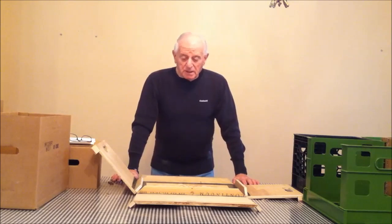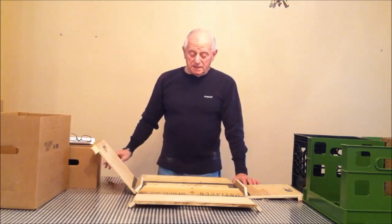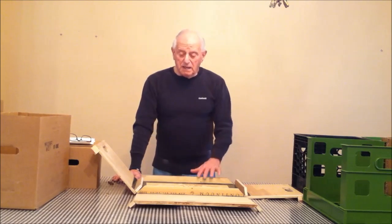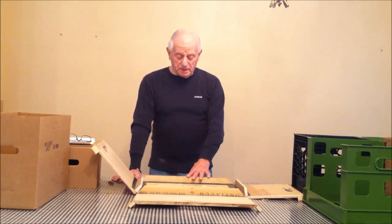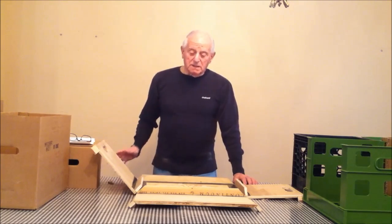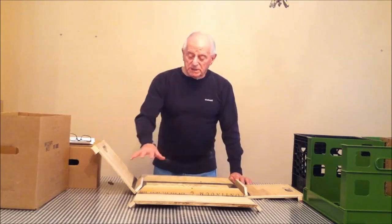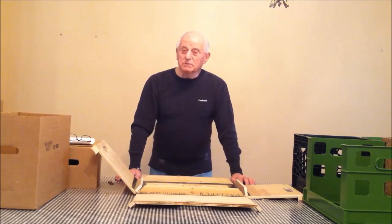Another advantage: transporting cases to the dairy in the current format only gets 3,500 in a 53-foot trailer. This flat design will allow palletizing, putting more product into the trailer. It also eliminates hand-loading — currently cases have to be put three pieces together and hand-loaded into the trailer. With this design, that's all eliminated. It's not the answer to everything, but it does reduce costs and a lot of problems for the dairy.